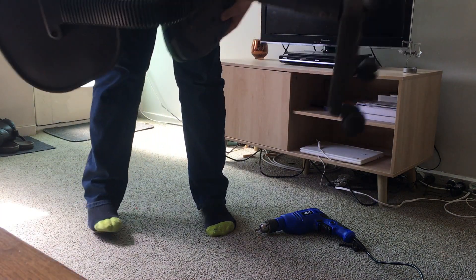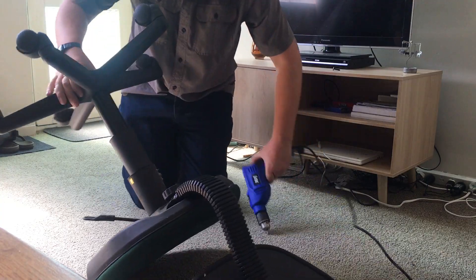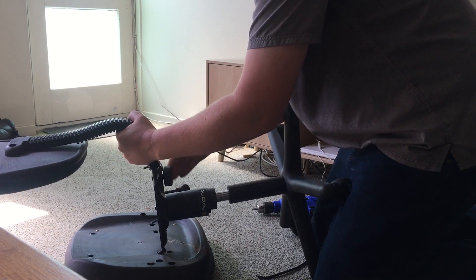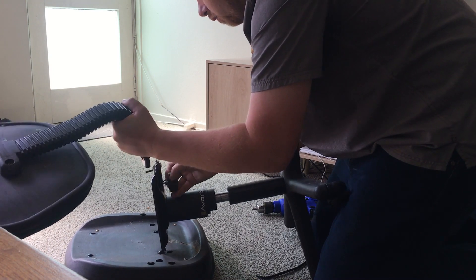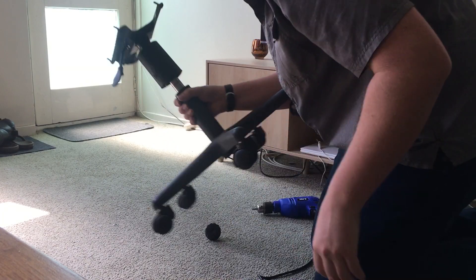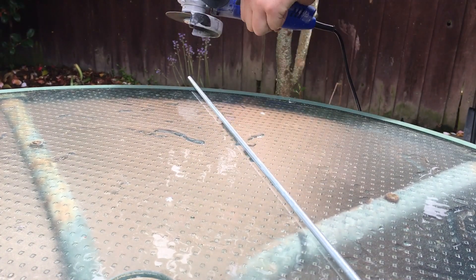I'm going to use this old office chair — it took me a while to figure out what to use to allow it to spin, and then I thought, perfect. Check it out, it's even got little mounting holes in it already, and adjustable height. I'm using this threaded rod to hold down the motor.